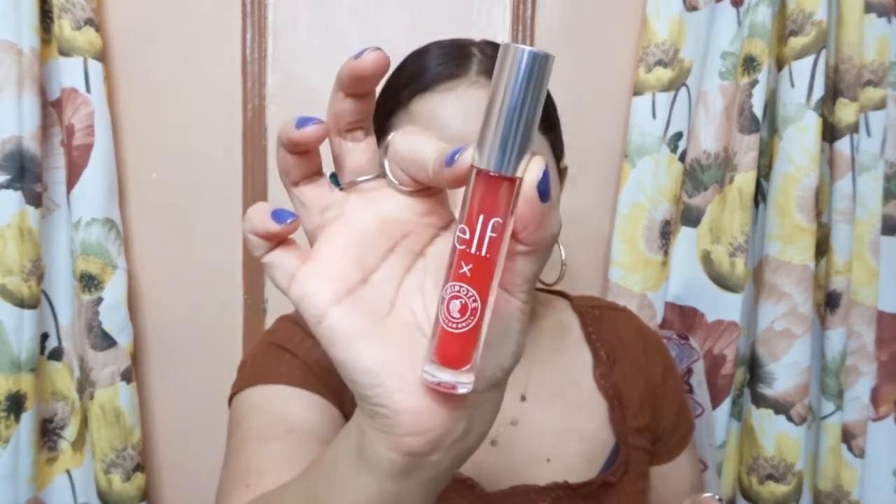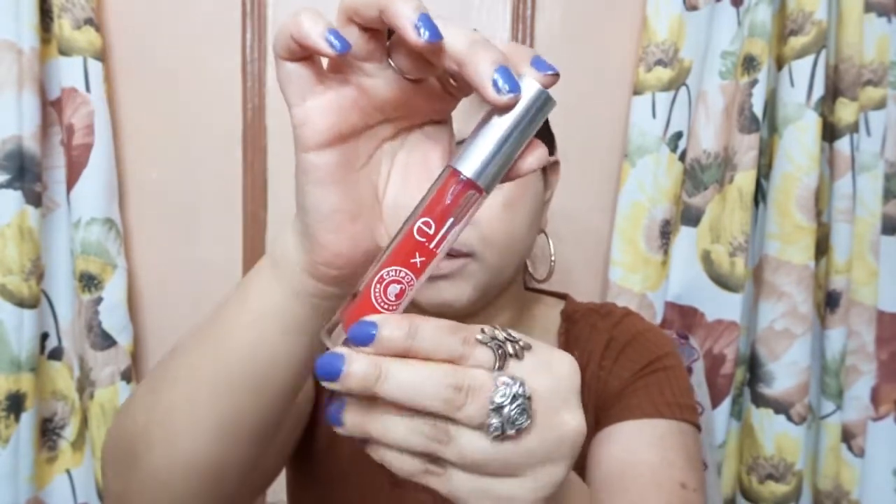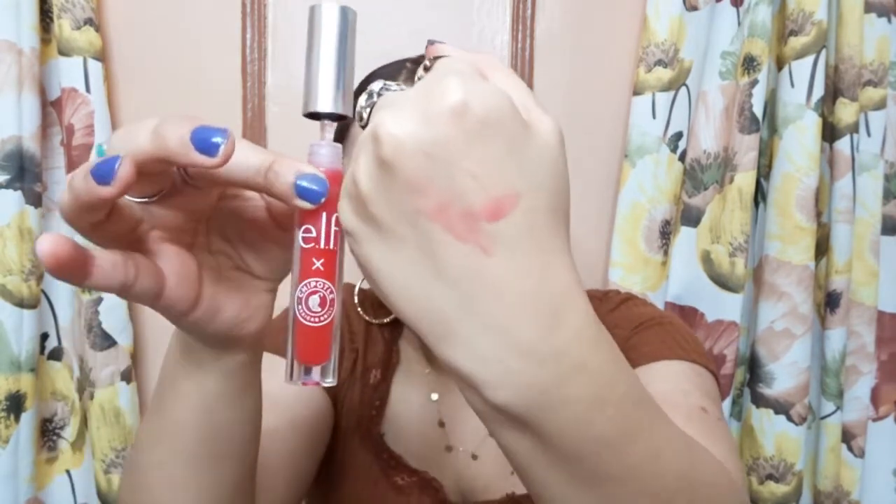I'm back. Now for the lips — I have the Hot Salsa lip gloss, also part of the collab. It's a clear lip gloss called Hot Salsa. It smells good; it has a vanilla scent to it.